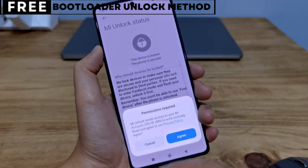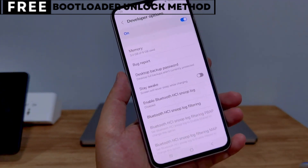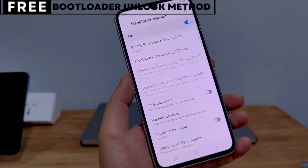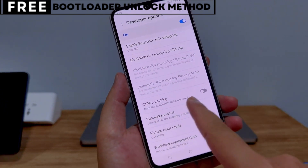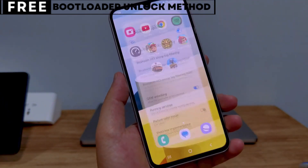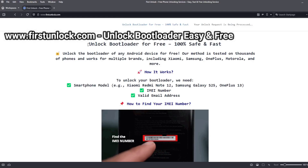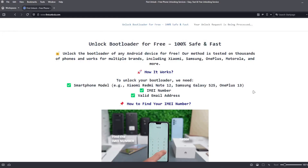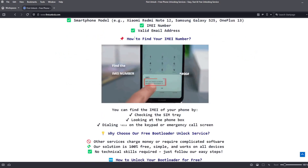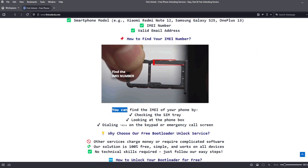Now, let's start unlocking your phone's bootloader. The first thing you need is your phone's IMEI number. IMEI stands for International Mobile Equipment Identity. It's a unique number, usually 15 digits, that identifies your device. On this website, you can unlock the bootloader of your phone — the bootloader will be unlocked using your device's IMEI number.